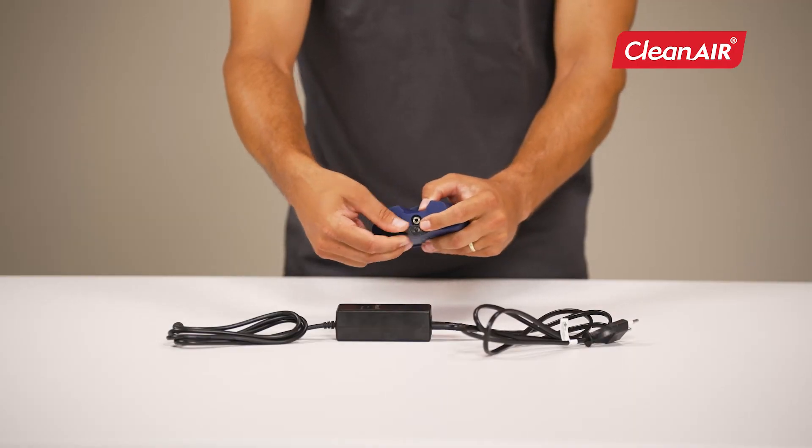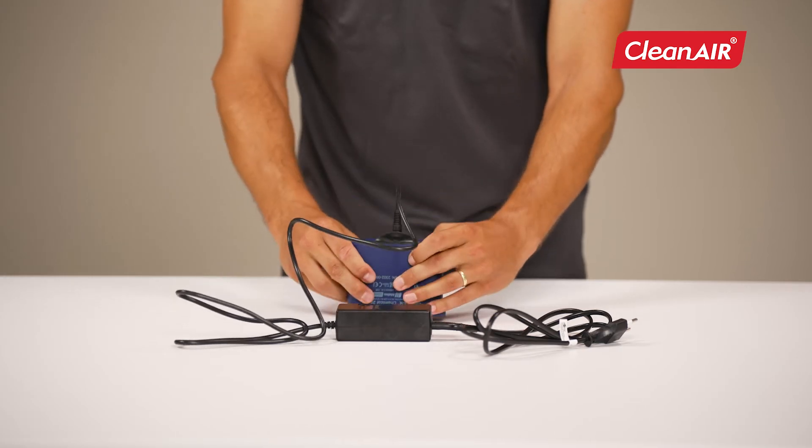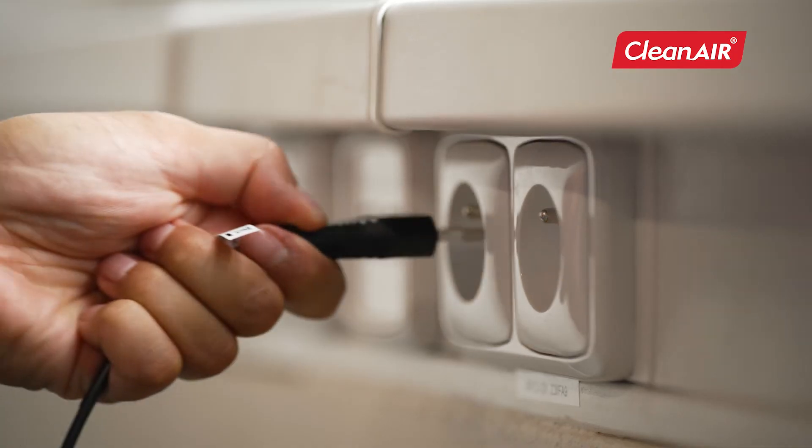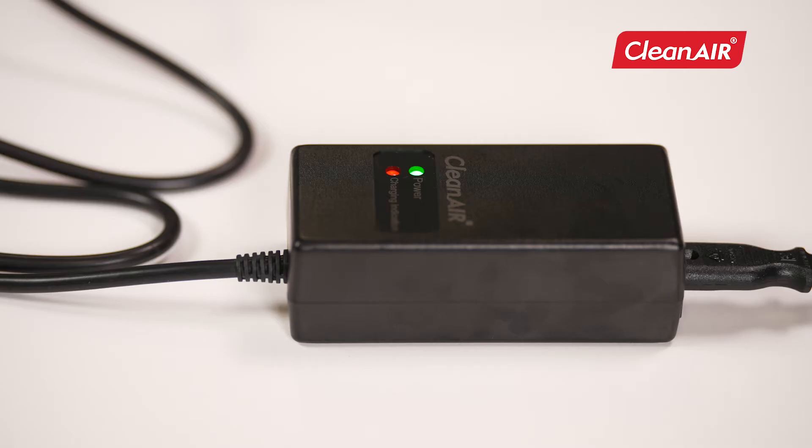To charge, plug the connector into the battery and insert the charger into the socket. The charging is complete when the red light goes out.